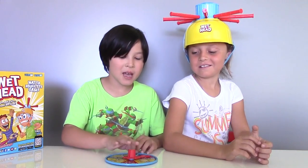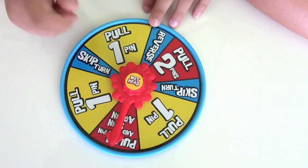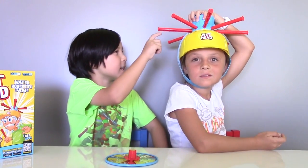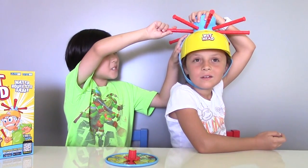Helmet is on. Nelly is our first player. Now let's spin the spinner and see where it lands. Pull one pin and spin again! So let's start from here, let's say. Let's pull the pin and spin again.